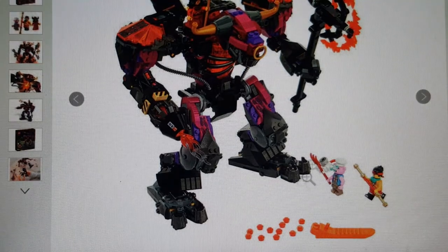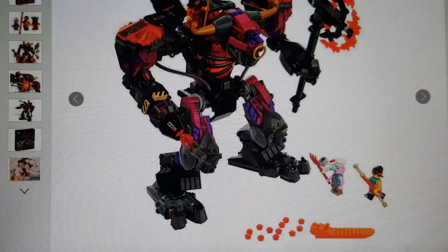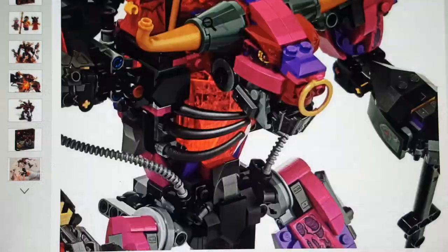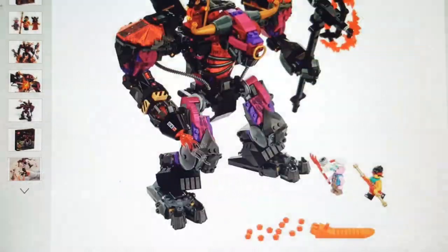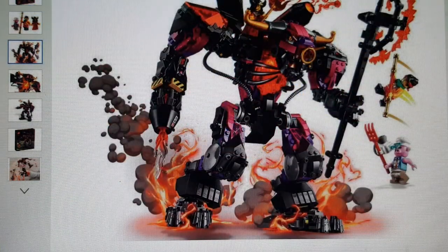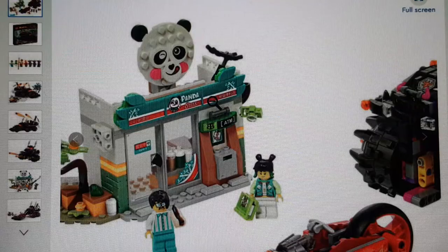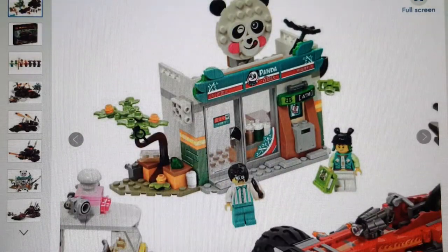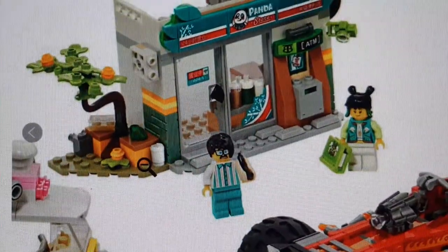Oh yeah, there's the Demon Bull King — doesn't it look familiar to the one from the Flaming Foundry? Looking back at the Flaming Foundry, they should have made slightly newer builds. This one is $90 and it's actually pretty cool — Princess Iron Fan is on it. It looks like some sort of mech or robot — like a cybernetic bull monster. There are only three minifigures, which could have been more.